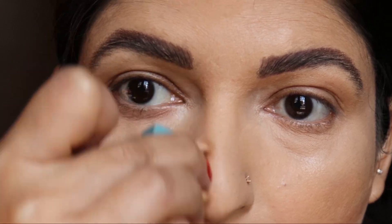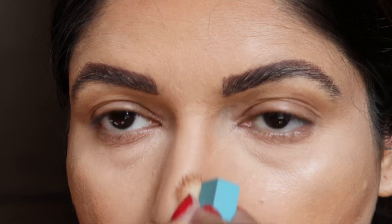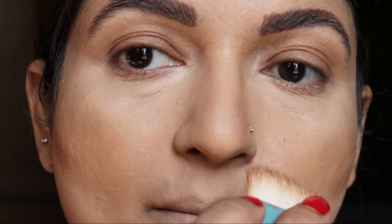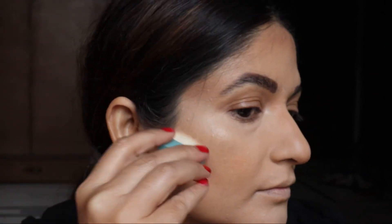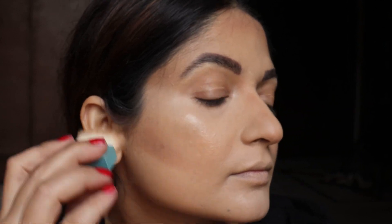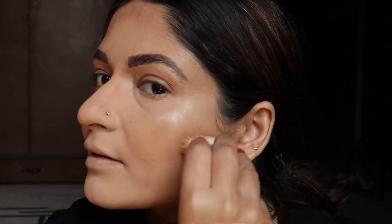Here we are starting with the nose contouring. Make sure that you are attaching this contour with your eyebrows — this really gives the nose a very chiseled effect. I am in love with that. Kindly check out the way I am moving the product in the upward direction, which helps to lift up the face and break any excess flesh we have on the face.